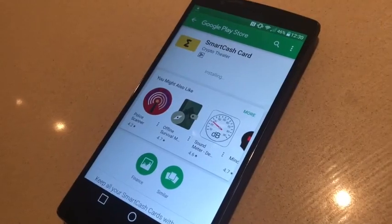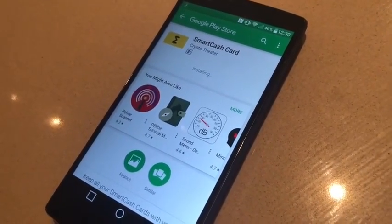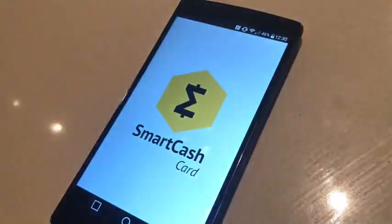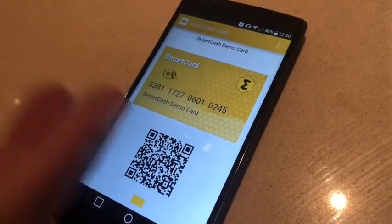It's just going to install. I'll click open and it will launch the app.